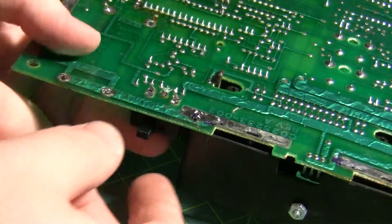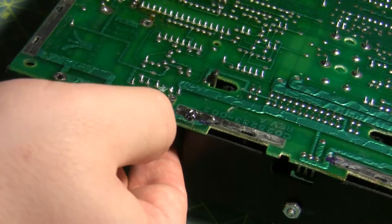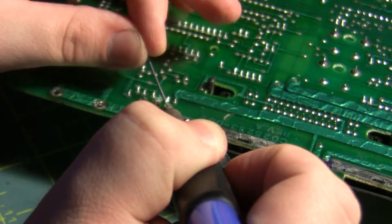Alright, so that was probably a lot harder than it had to be, but that's what I chose. Now I'm just going to solder this switch back in.